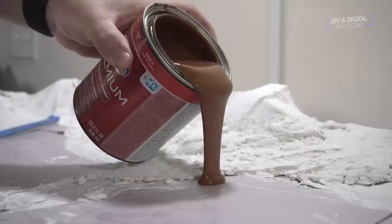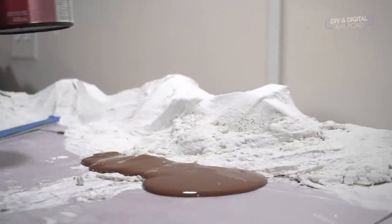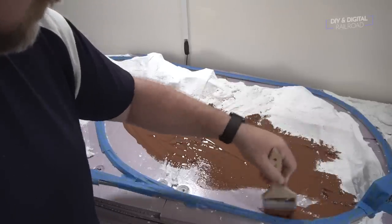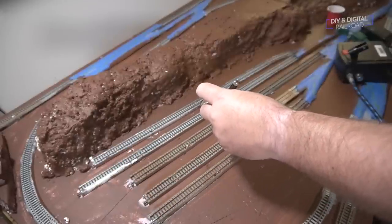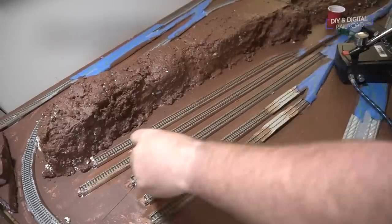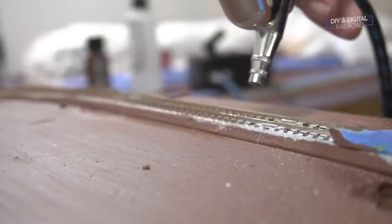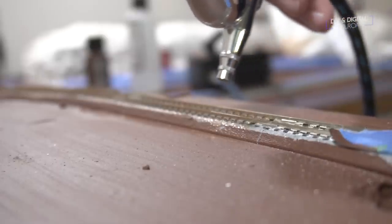Step number six: base and track paint. Now it is time to paint everything. Paint your entire base a single color unless you have scene changes — I use household latex paint for this, it's relatively cheap and you can make it last if you buy it by the gallon. You'll also want to paint your rails at this point. Yes, paint your track — it makes it look a whole lot better. Just make sure that you cover the sensitive parts of turnouts. Wipe the tops of the rails off when you're done. Use an airbrush if you have it, but spray paint actually works pretty great for this too.